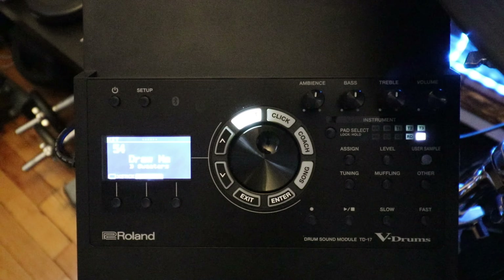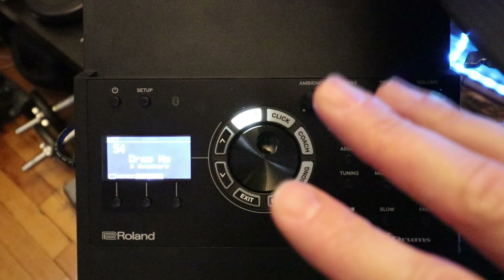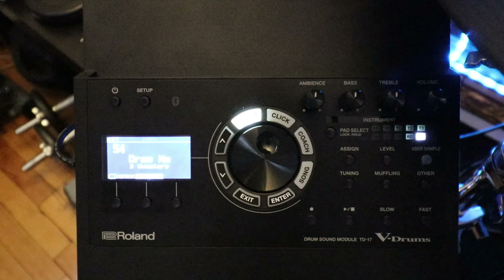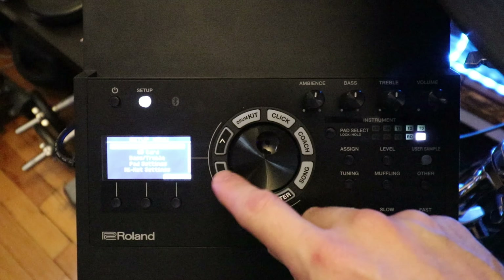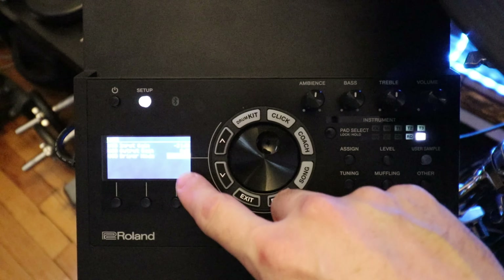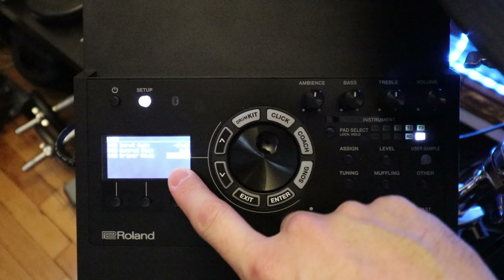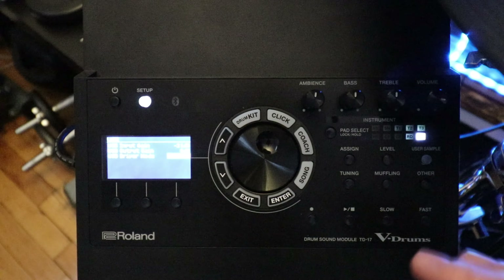First, let's talk about what settings you need configured in the TD-17 — or TD-07, which will be very similar. Go to Setup, then down to USB, and make sure under Driver Mode it is set to Generic. It should say 'USB driver mode: generic.' The other option is Vendor, but that's not what we want. We want Generic because we're going to be using USB for MIDI.